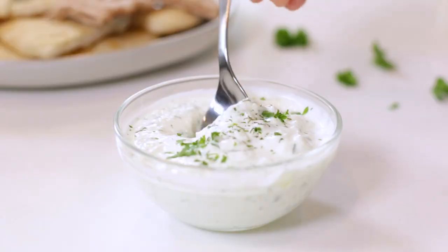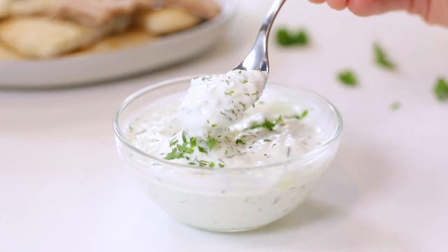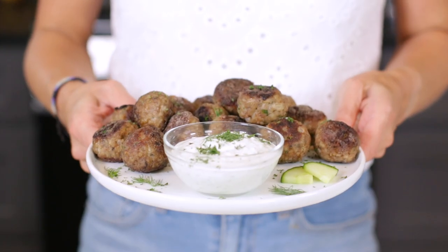Oh my goodness! It's so light and refreshing and it's absolutely full of fresh dill flavor. If you want to complete your Mediterranean meal, make sure you check out these other easy Greek recipes. Thanks so much for hanging out, y'all. I'll see you again soon.